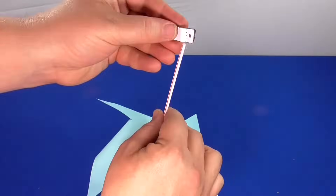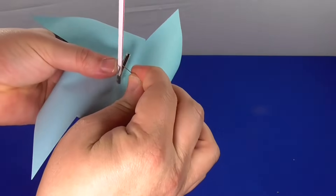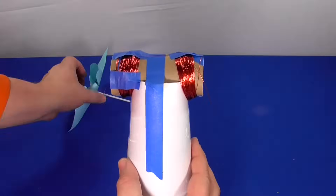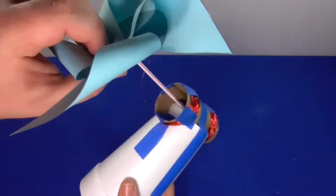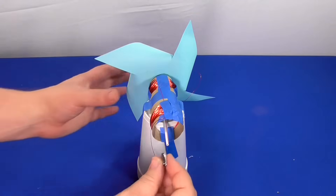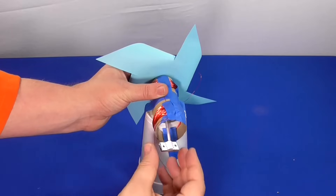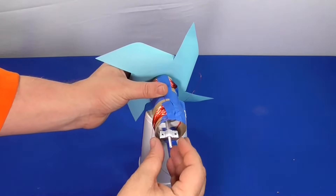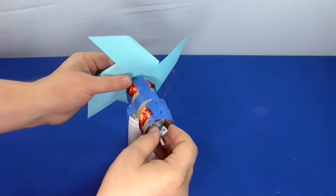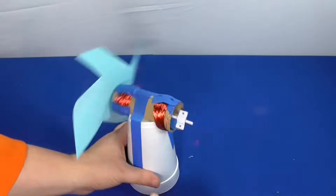Slide one magnet onto the stirrer so it's next to the blades. Reinsert the pin into the stirrer on the opposite side of that magnet. Slide the coffee stirrer back into the large straw in the center of your toilet paper roll. Slide the other magnet onto the other end of the coffee stirrer. From here, you can adjust the magnets and pin placement. The magnet should spin in the middle of your copper coils as the blades spin freely. You can mark the location of the magnets and pins using a permanent marker.